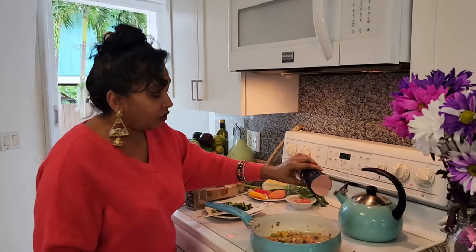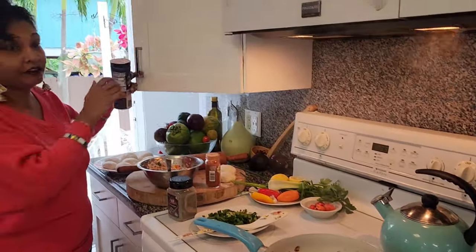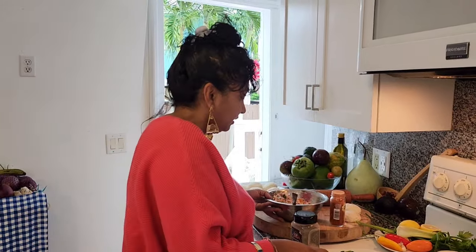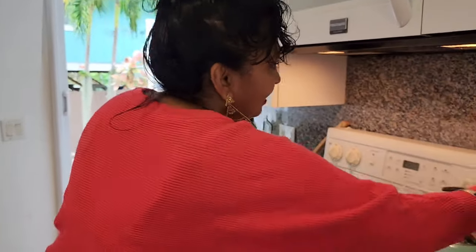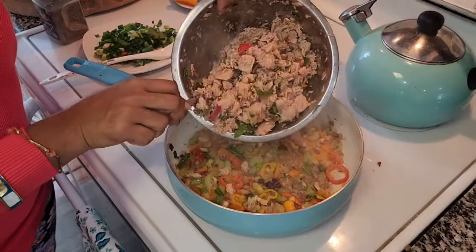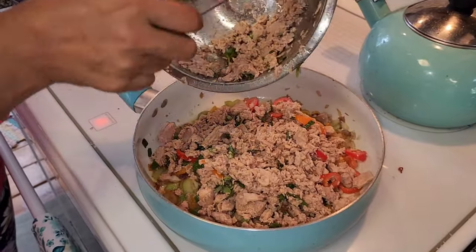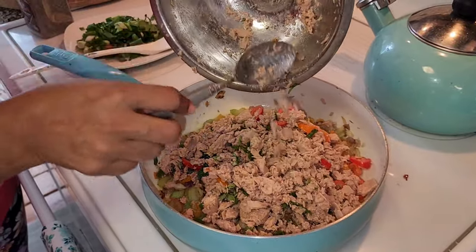Putting a little bit of salt to taste with the vegetables. I'm not putting very much because the tuna already has some salt in it. And now what I'm going to do — check this out — I'll put this tuna in here now. Tuna choka!